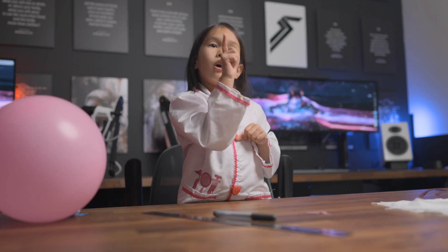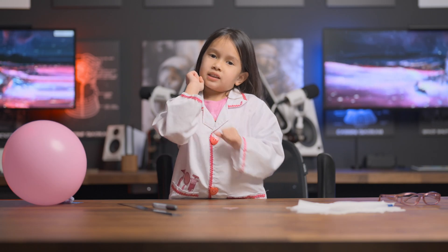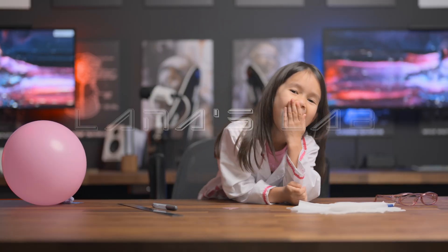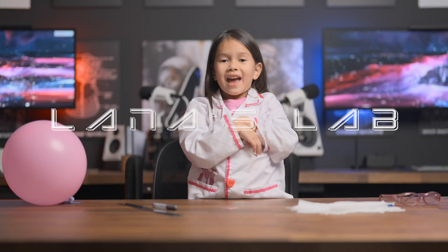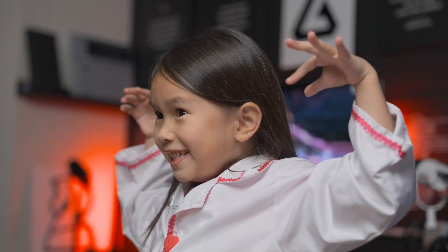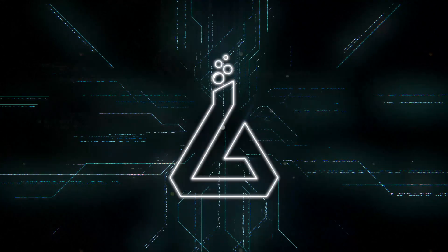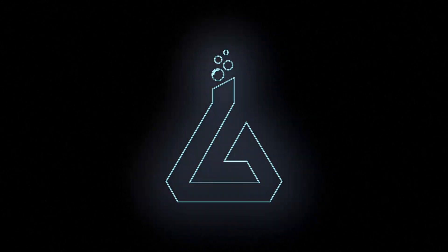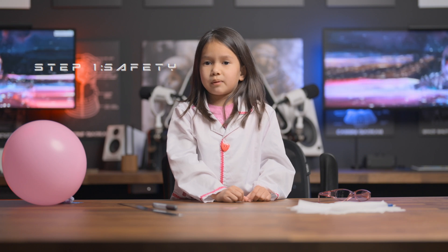Thanks for stopping by again. Safety first! Welcome back to another episode of One Flop. Today we're going to be looking at static electricity. Let's get started. But remember — safety first. Let me put on my safety glasses.